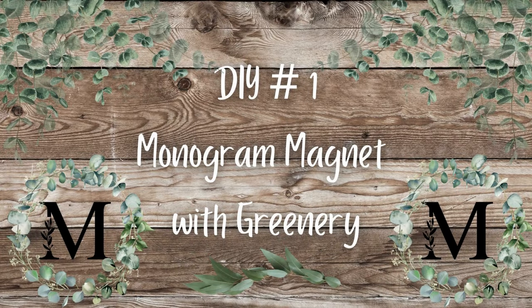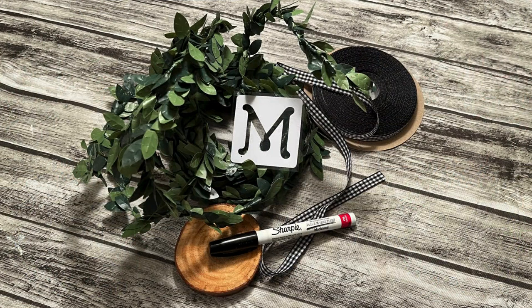DIY number one: monogram magnet with greenery. For this DIY, you'll need one of the wood slices, a roll of ribbon of your choice, some greenery, a stencil, and an oil-based Sharpie.